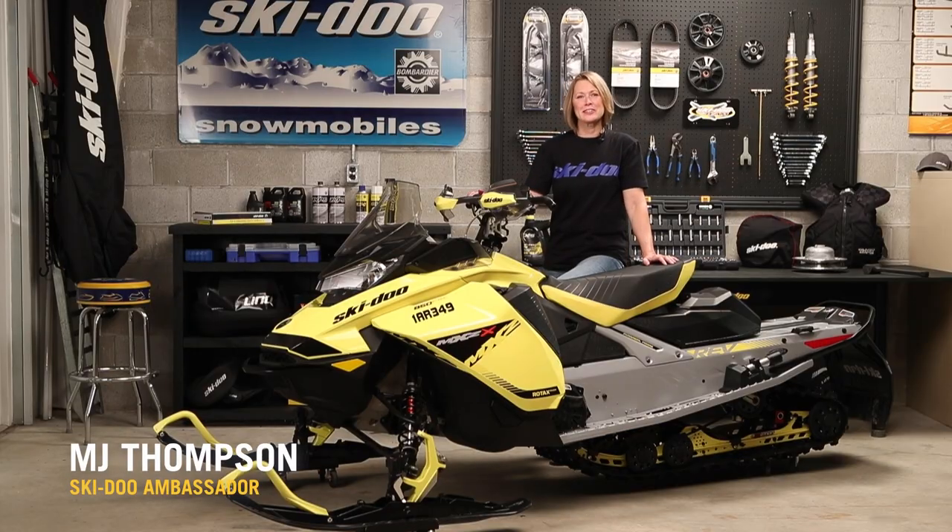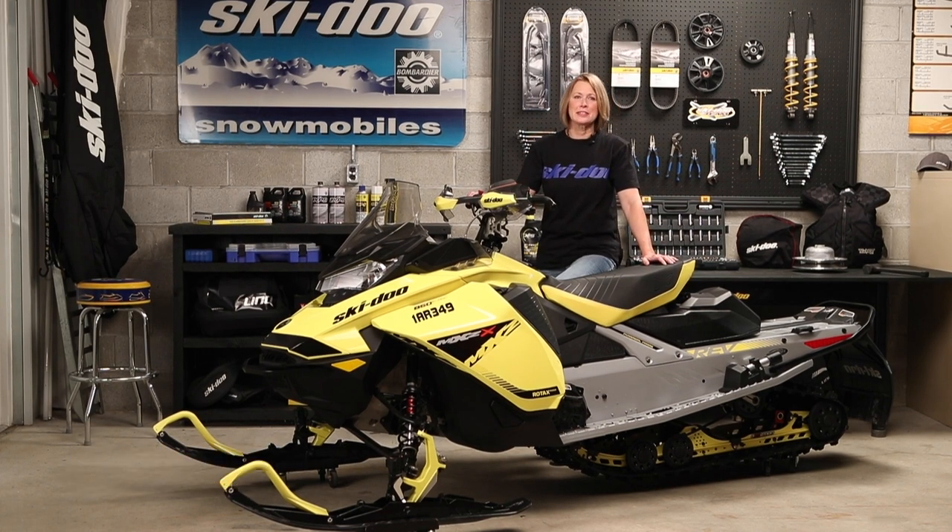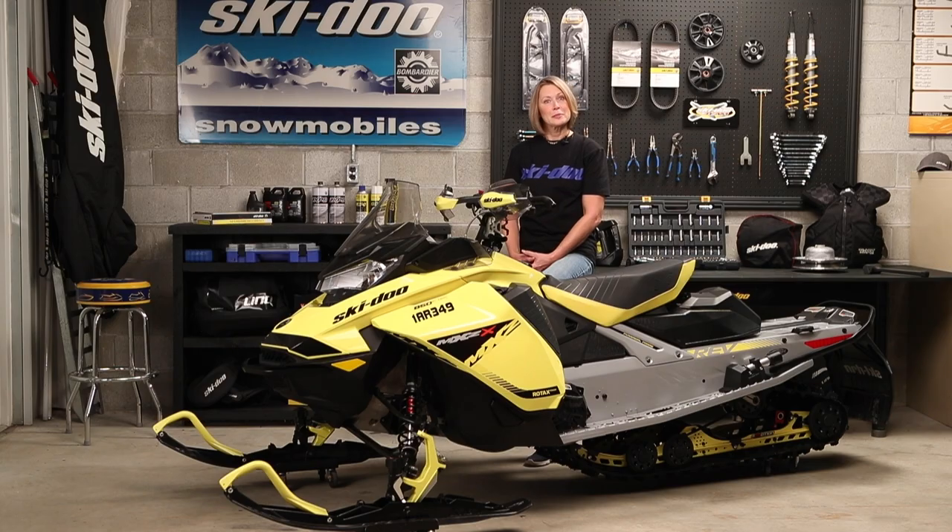Hey there, I'm Ski-Doo Trail Ambassador MJ Thompson and here's how to prepare your trail Ski-Doo for the winter season. Preparation is key to reliability. Here's a list of items to add to your pre-season checklist in addition to repairing any damaged components from last season. If you're not completely comfortable doing a repair on your own, get a trained technician to do it before your first ride. Let's get started.